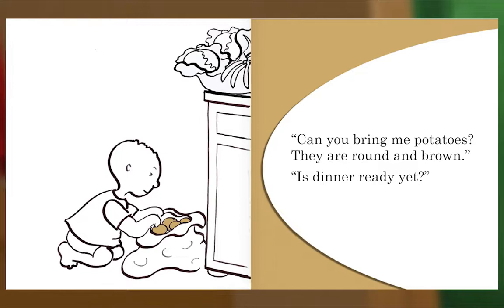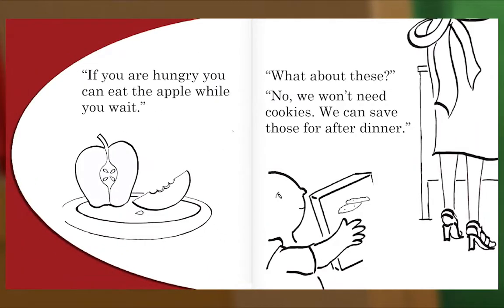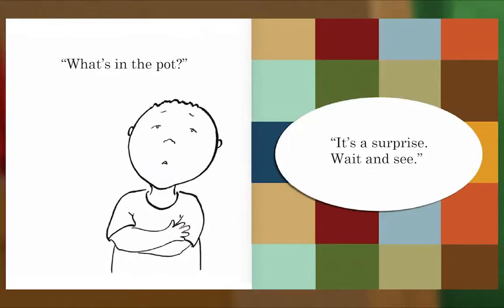'Can you bring me potatoes? They are round and brown.' 'Is dinner ready yet?' 'If you are hungry, you can eat the apple while you wait.' 'What about these?' 'No, we won't need cookies — we can save those for after dinner.' What's in the pot? It's a surprise. Wait and see.